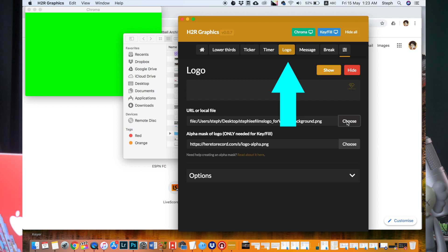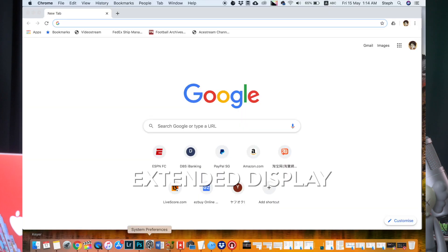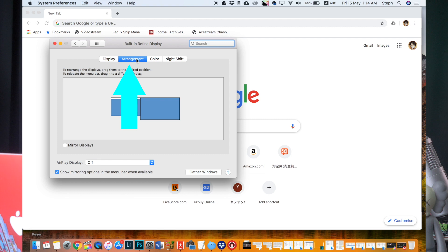Click on logo and select your company logo by choosing the PNG file. You will see a small preview immediately after you click open. The next step is pretty crucial, so please listen carefully. You need to make sure your laptop is able to display extended graphics. On the Mac, click on Settings then Display. This arrangement tab will only be shown if you connect an HDMI cable from your laptop to the ATEM Mini Pro. Uncheck 'Show mirroring options in the menu bar when available.'